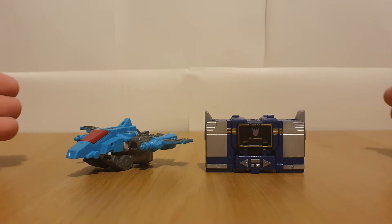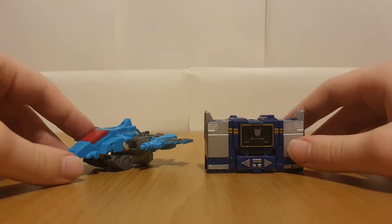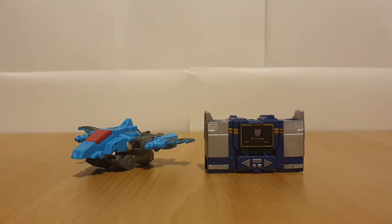These are the Core Class figures for Wave 3. Before Wave 1 was actually shown, there were rumours that Skullgrin was going to be a Core Class figure. But of course, he turned out to be a Deluxe Class figure, and the Energon Monsters were pretty much just codenames for the Legacy Pretenders.